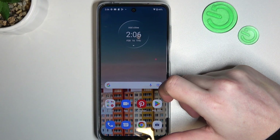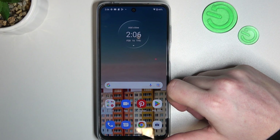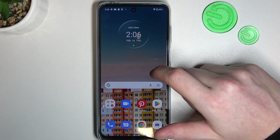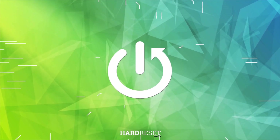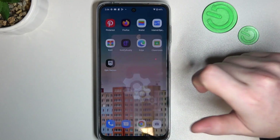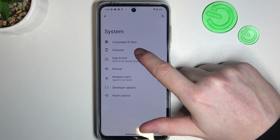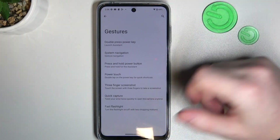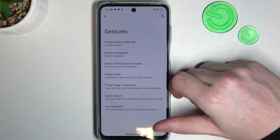In this video we're gonna check all available gestures and motions on Motorola Moto G13 and see if they work on a lock screen. To do this we'll need to open the settings, scroll all the way down to find the system, enter the gestures and here we can see them all. Now let's check which of these options work on the lock screen.